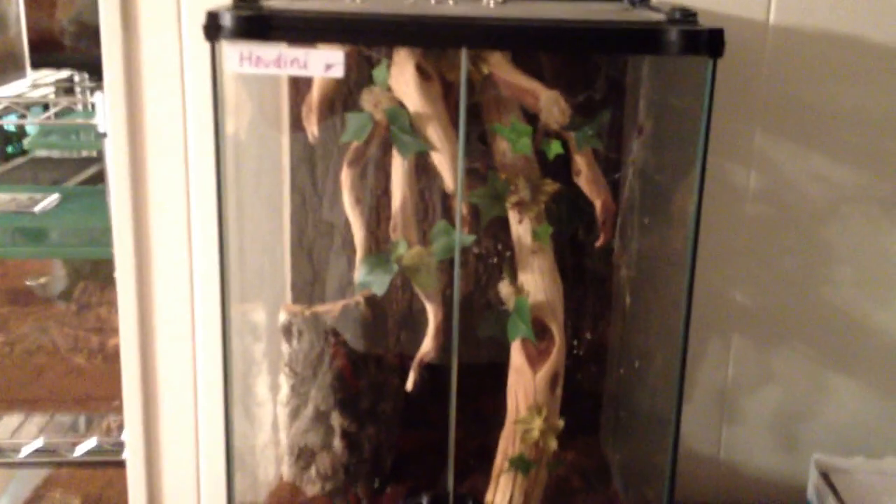On with the pokies — I have a Poecilotheria subfusca Highland. She just molted, she's about five inches, but she's back — she made that her hide back behind there. She has a really cool enclosure. And last but not least is the big Charlotte — she's probably six, six and a half inches. P. fasciata. She's way down in the cork tube, probably not going to be able to see her. She's big. Since winter has set in, she really hasn't been out much — she comes out at night, eats, and then decorates her walls with poo, and then goes back in. In the summer she was out at night and early morning all over the enclosure, but I think she's hunkering down.